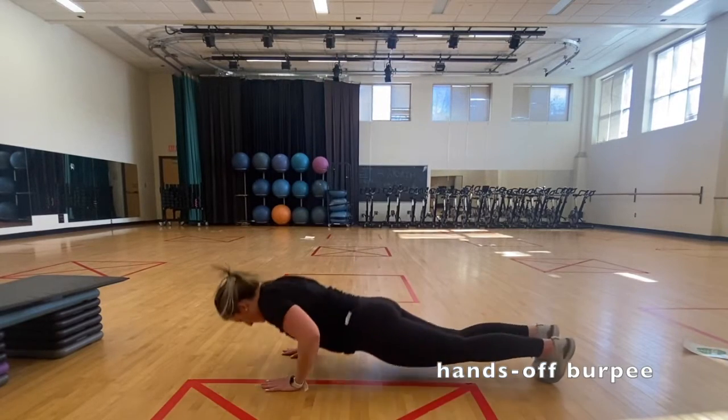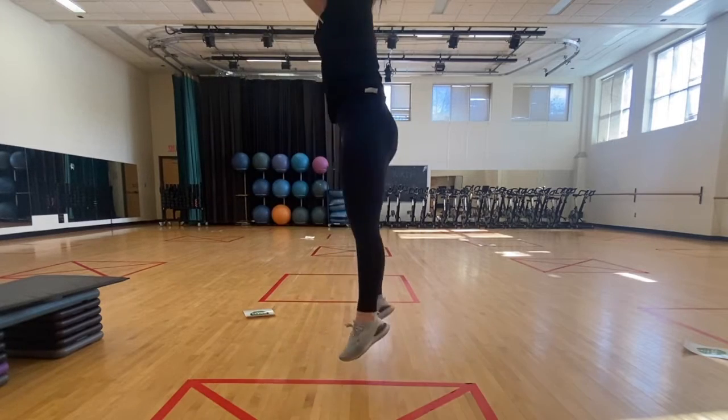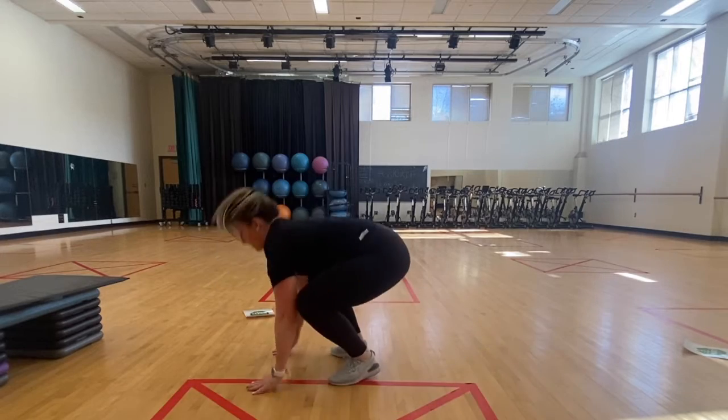Drop your torso to the floor as you would for a standard burpee. Lift your hands completely off the floor to ensure you've reached a dead stop. Return your hands just underneath your armpits and jump your feet back in and return to the starting position.